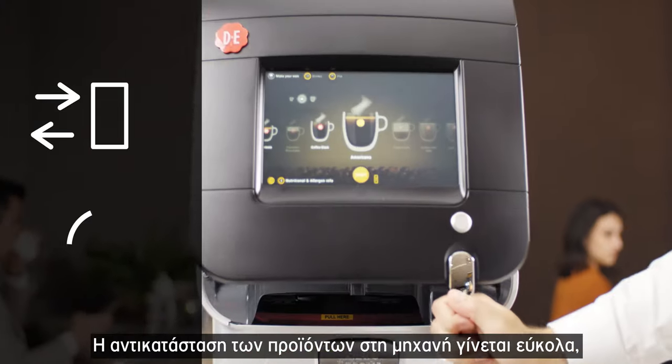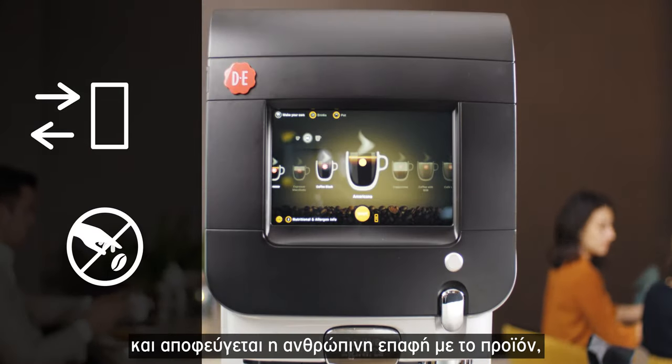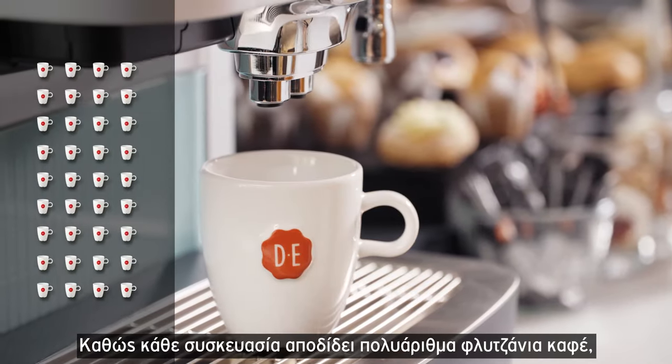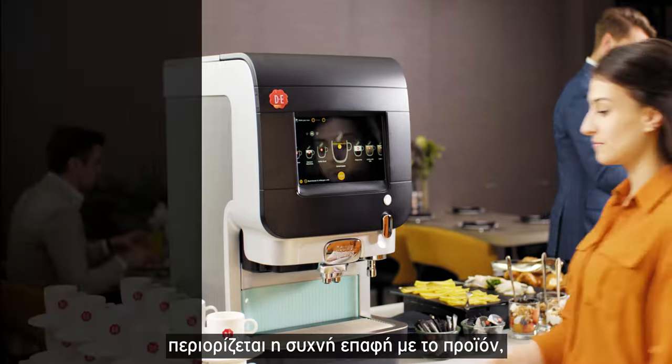Refilling the machine is easy and can be done without touching the ingredients, thanks to the closed bag-in-box system. As one bag delivers you hundreds of cups, the interaction is low.